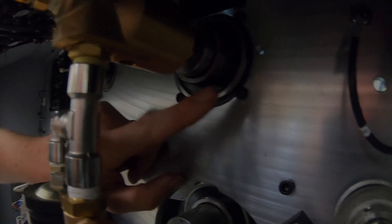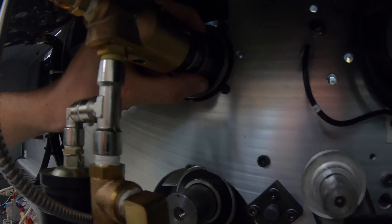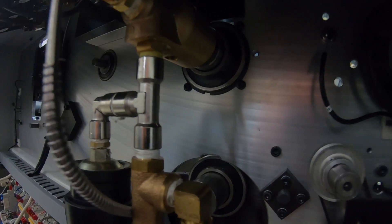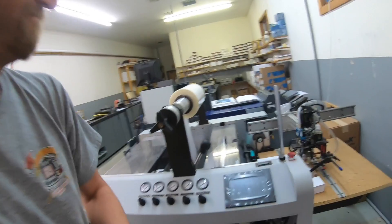I also want to put thread locker on these set screws in here, but that's not going to be here till later tonight, so I'll just run it like this even without Loctite. I'm pretty sure this will be just fine because of that collar. So I think this is good to go. As always, thanks for watching — I'm having fun making these videos and I enjoy the comments you guys leave down below. I'll catch you on the next one.